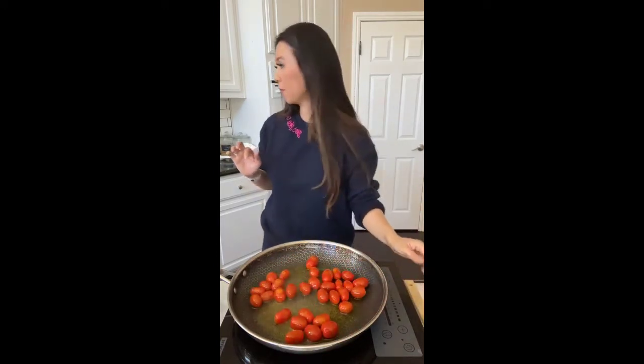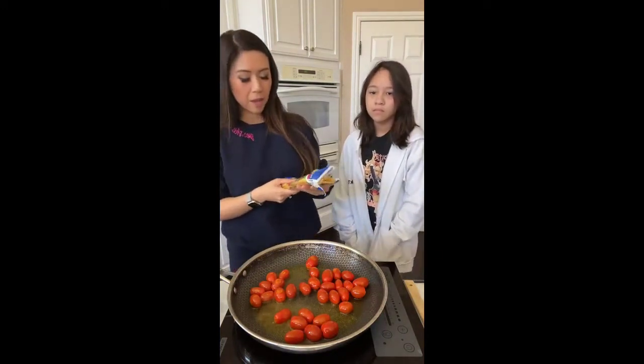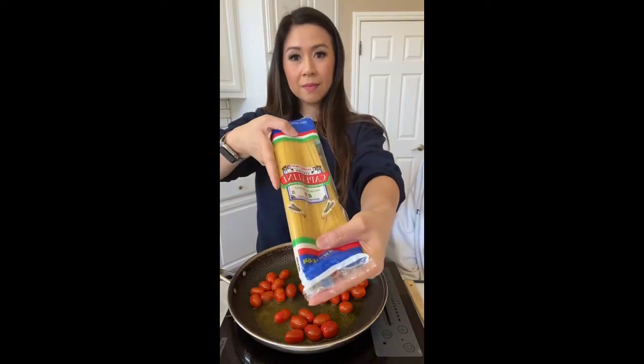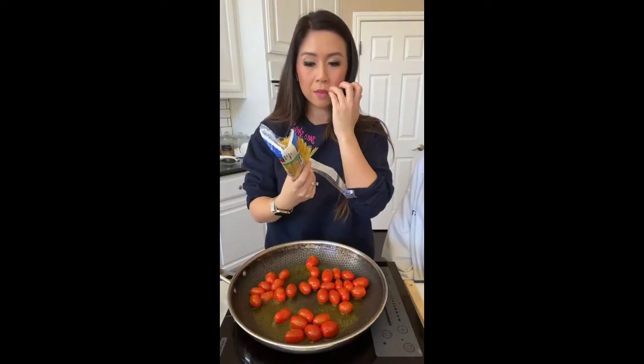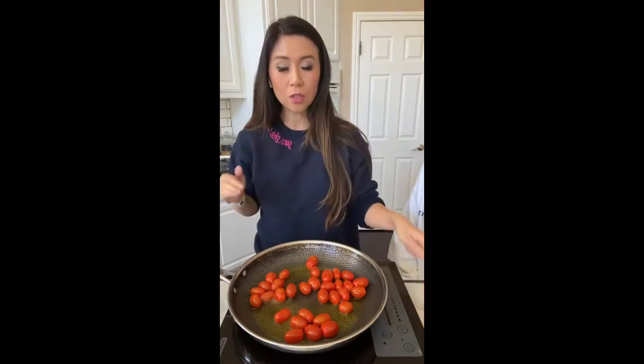I have this fresh pasta — this is the pasta we're cooking with today. It's called cappellini. This pasta is really thin, even skinnier than thin spaghetti. So literally two to three minutes in the hot water, take it out and it'll be about 80 percent done, and we finish cooking it in the sauce.